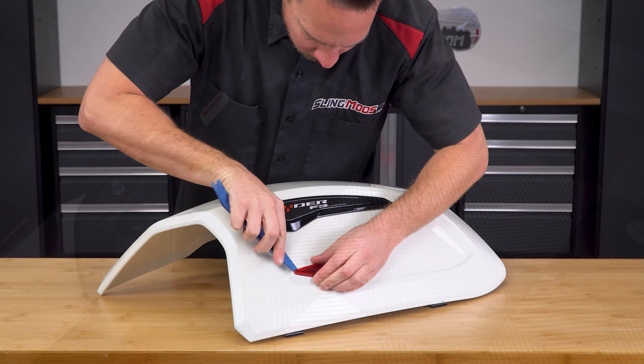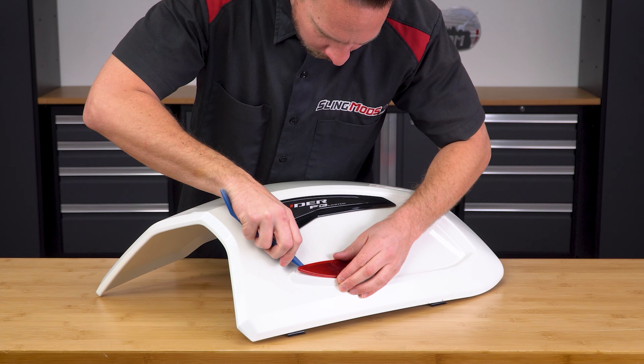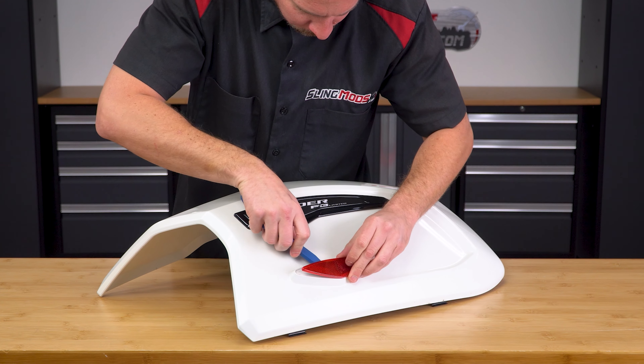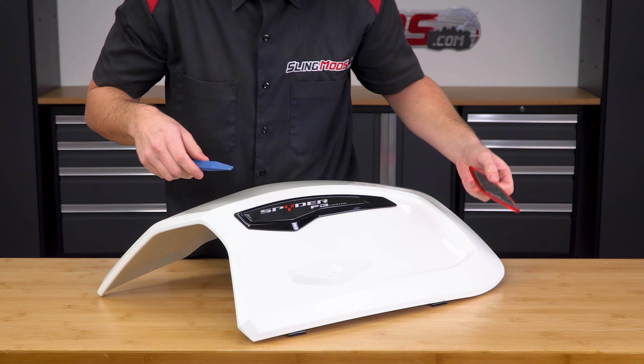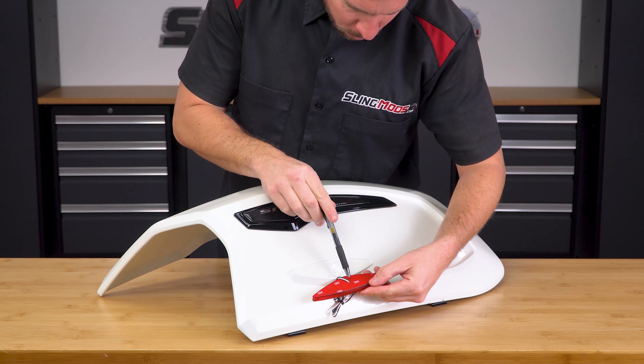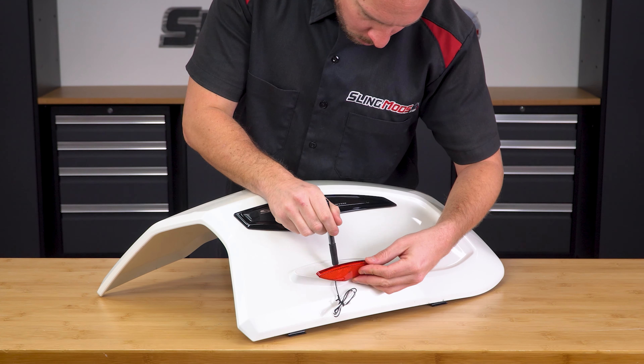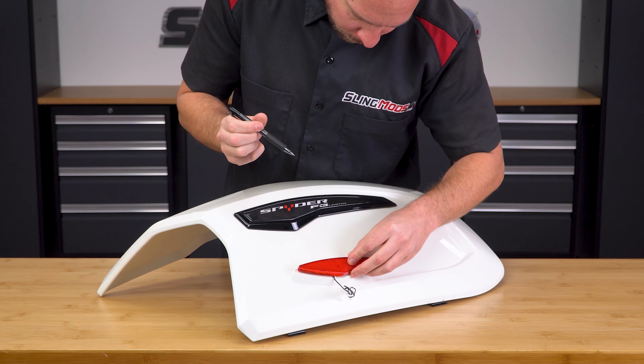You can briefly use a heat gun or a hair dryer to warm up the reflector adhesive, and then use a plastic pry tool to carefully remove the stock reflector. Then align the new LED reflector over the same position and mark with a pen where the wire hole will need to be drilled in order to pass the wire through.